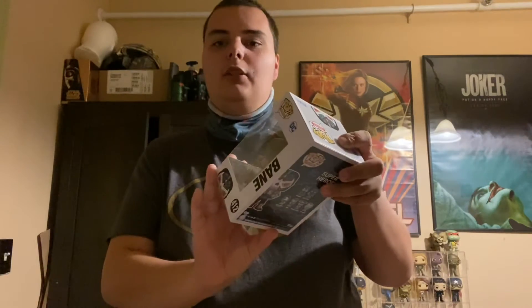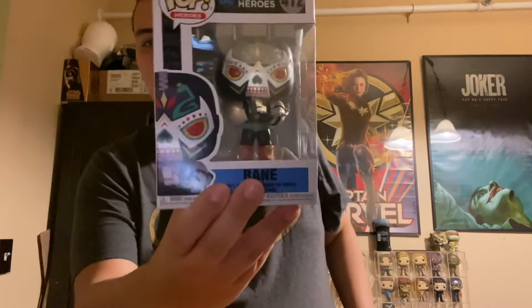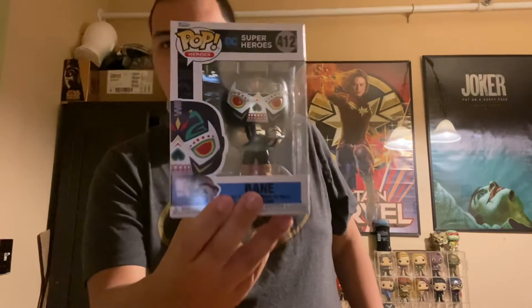What's up guys and beautiful collectors, it is me, Jman Jones, and this is a mini Funko unboxing. Back in the summer of 2021 — which is this year — I saw the Funkoween, the Mystery of Haunted Hollywood special. And I saw this bad boy, the Dinos Los, or Dinos Muertos, Day of the Dead Bane figure on there. And I had to get it in my collection.